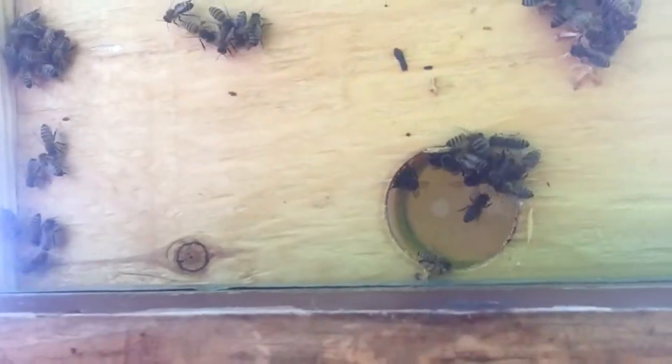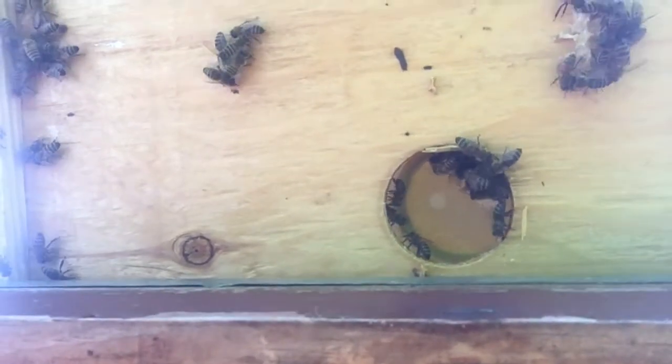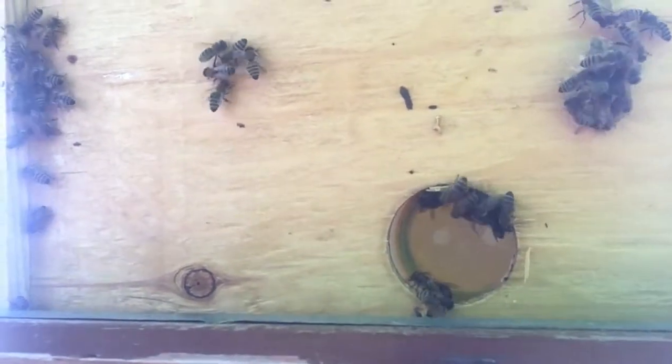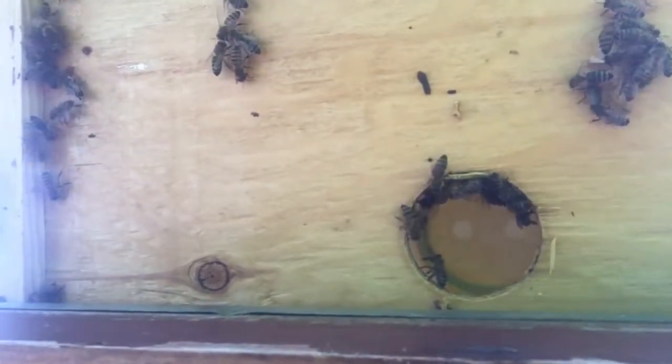So you see the hole there in the top feeder. The bees will go up there and they'll start sucking that syrup down. That's all they'll feed for the next month or two.